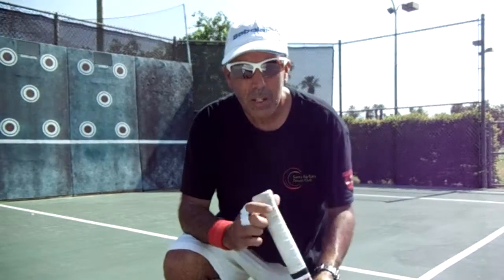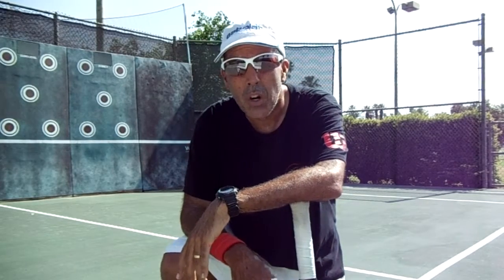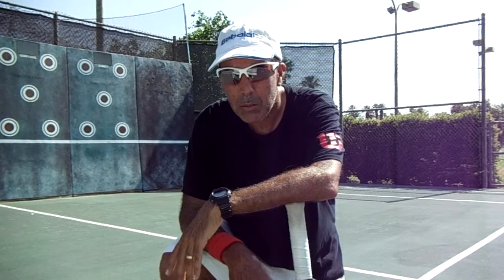This video is for players that are one-handers who want to explore the two-handed backhand. It's also for beginners that want to work on the two-handed backhand, which I recommend — it's a lot easier.